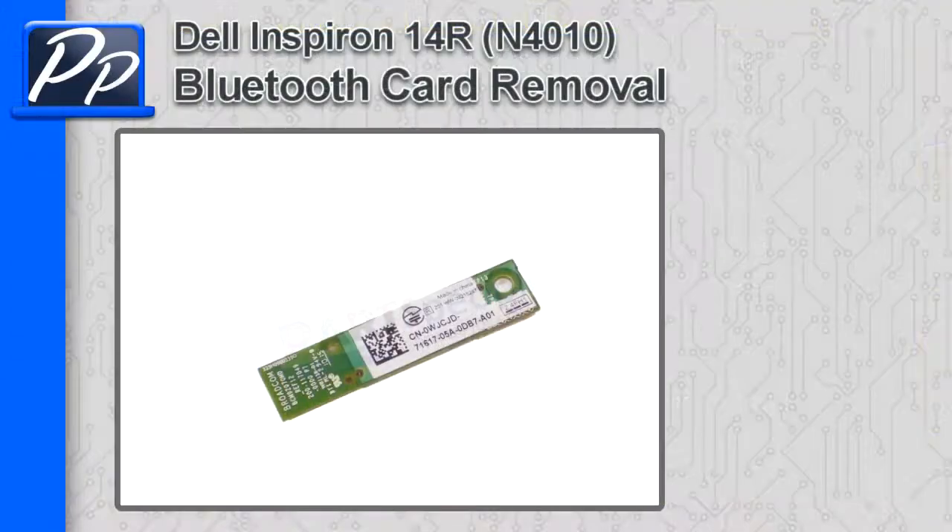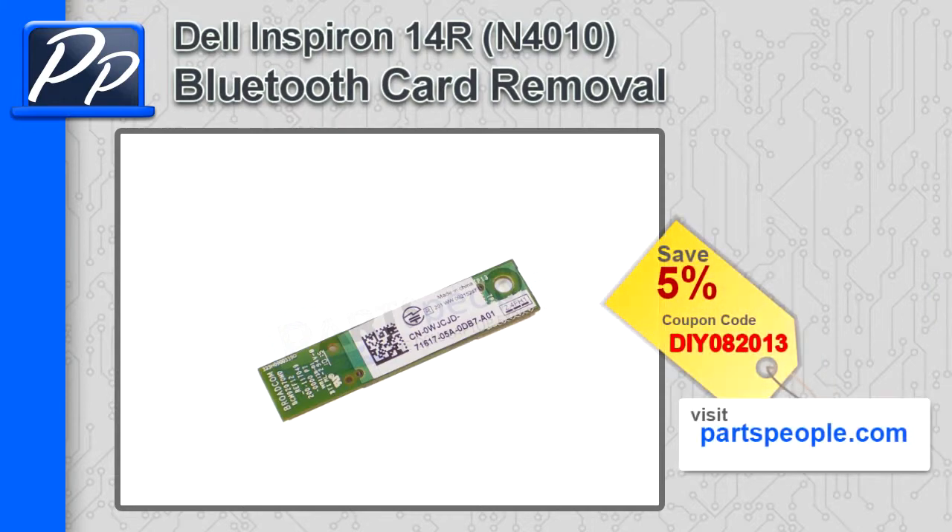Hey guys, it's Roscoe with Parts People. In this video, I'm going to show you how to remove the Bluetooth card on an Inspiron 14R N4010. If you're looking for parts for this laptop, go to our website and use this 5% discount coupon.